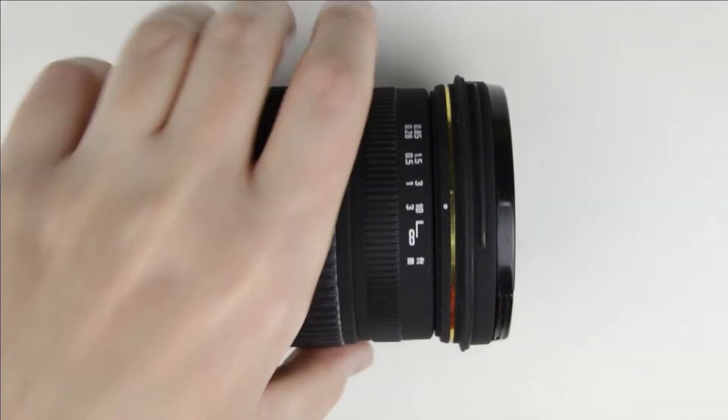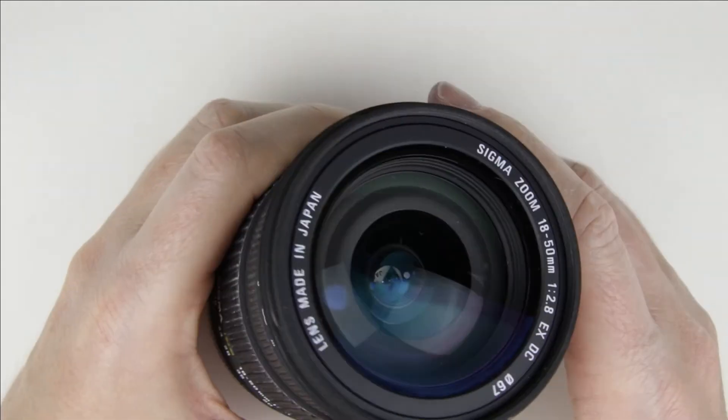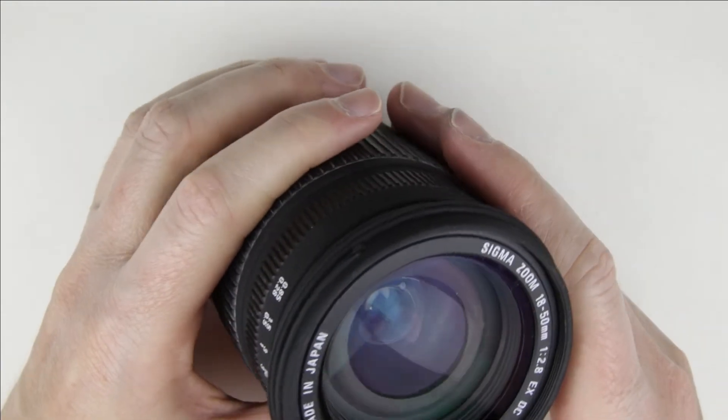So let's get started. This is the lens which will be cleaned. As we can see, there is some dust in the lens.